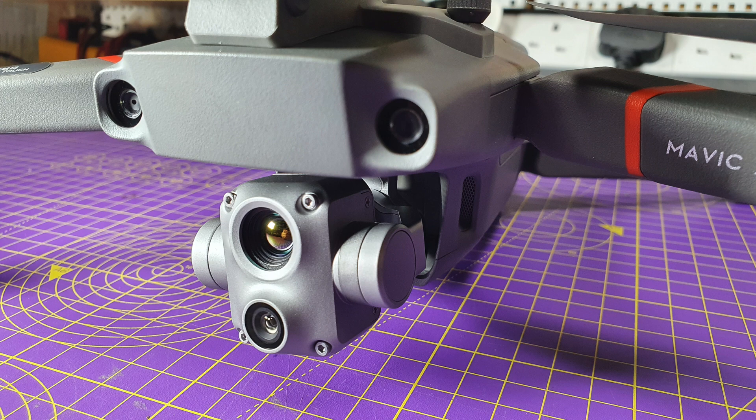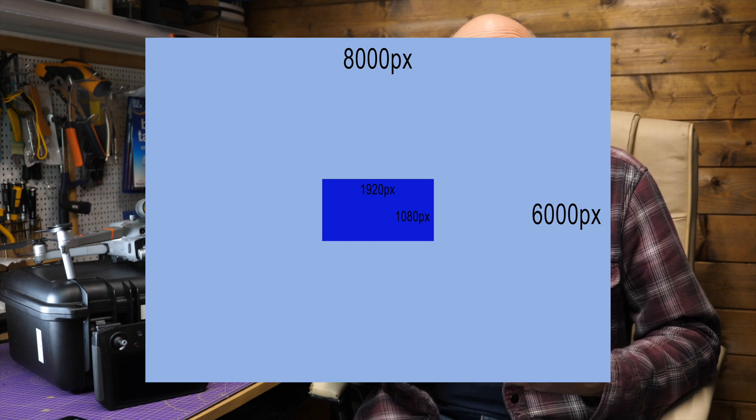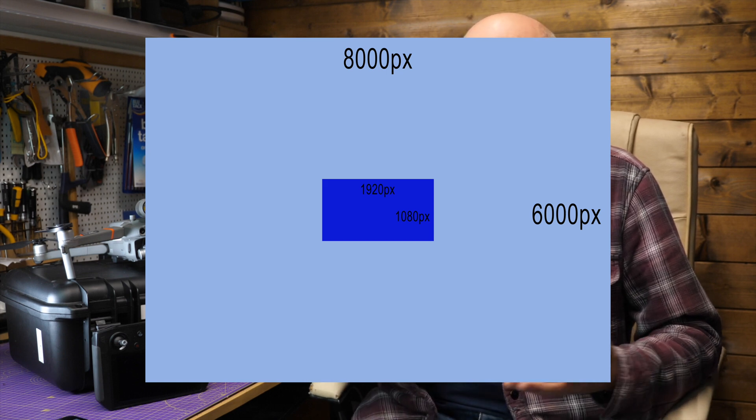Although this has a 48 megapixel sensor, it doesn't have an optical zoom — it's got a four times lossless zoom, which is totally different. It'll zoom four times lossless at 1080 only by effectively moving the visible area around the large area of the sensor. It's like an electronic 1080 window moving over the sensor area. Anyway, I was wrong, and as it turns out zooming at 1080 was fine for the inspections I was doing — I just wanted more for the sake of it.